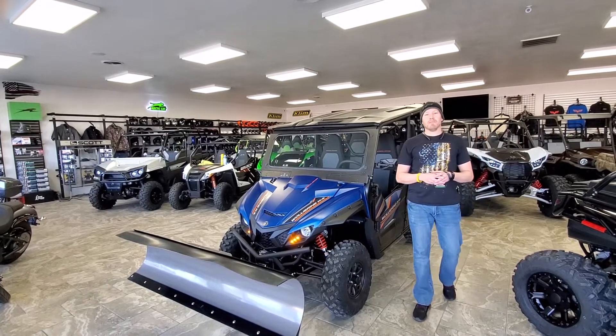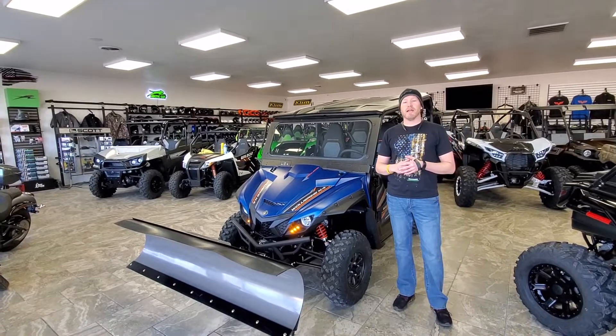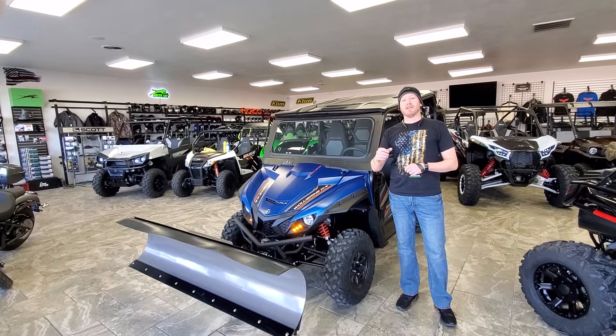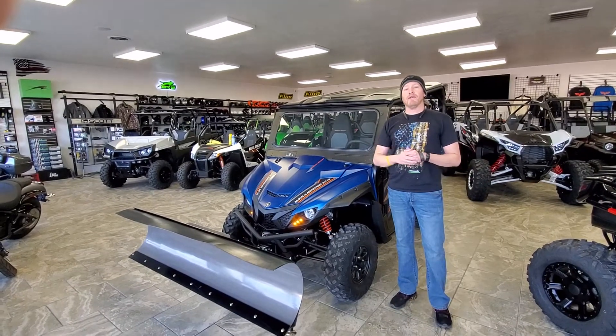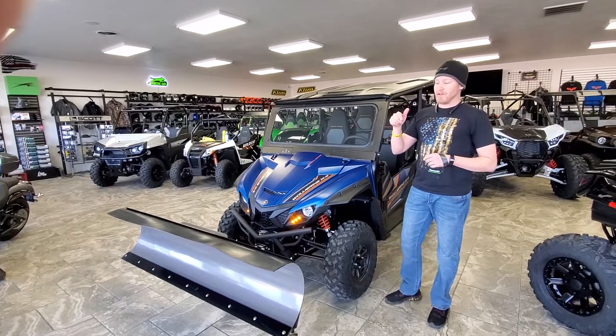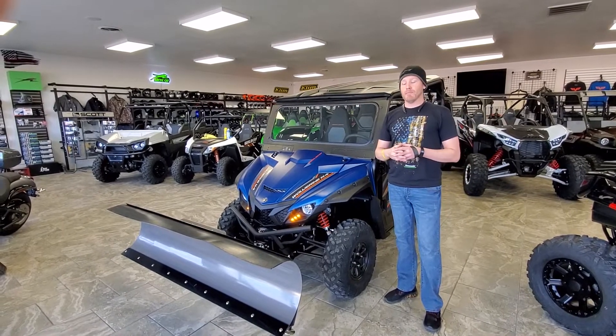Good morning everybody, it's Jared here at Big Pine Sports. I'm with a 2019 Yamaha Wolverine X4. This machine has been our number one seller for a lot of good reasons, but this specific video is talking about how this machine is such a great snow plowing machine.